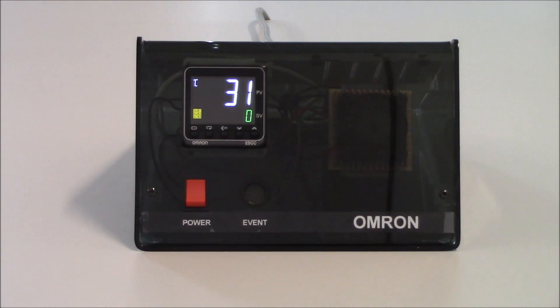Hello, my name is Keith Hill and I'm with Omron Automation. Today's video will demonstrate how to set up our E5C-Series controller and PID control for a heating application.